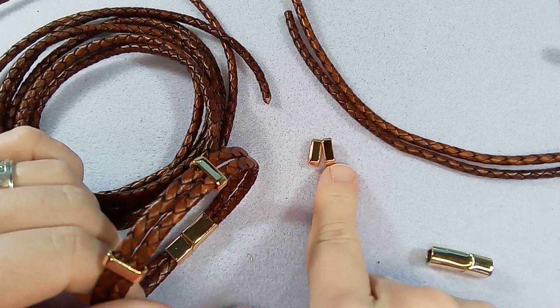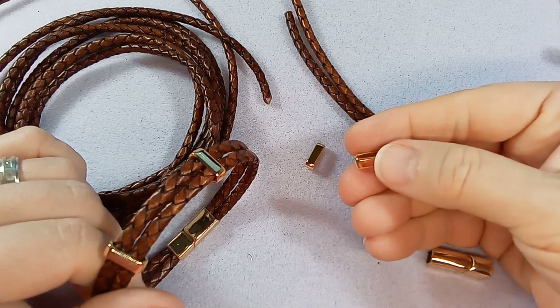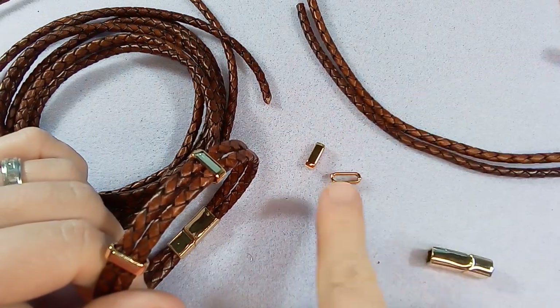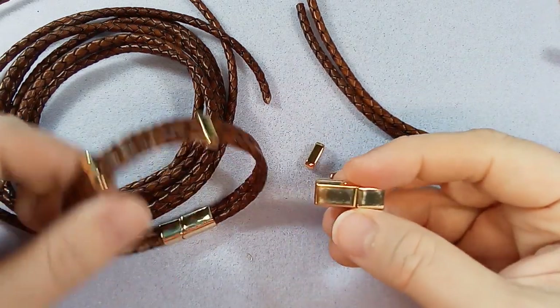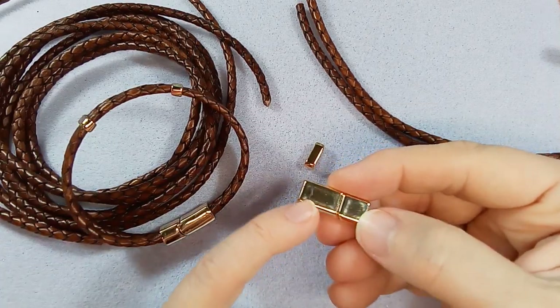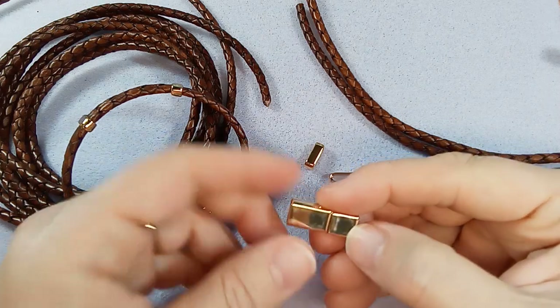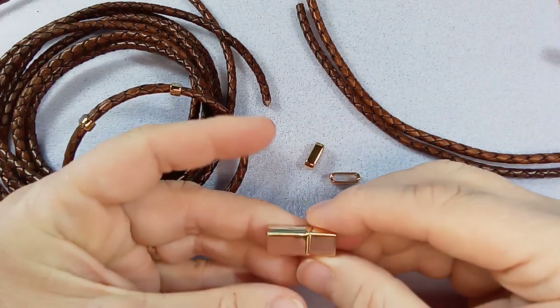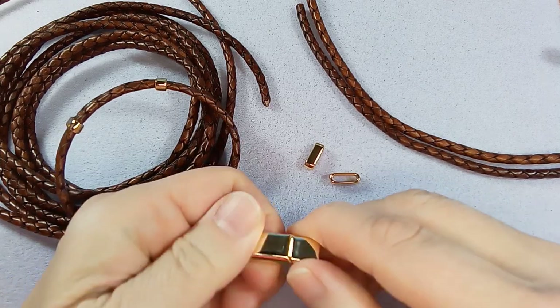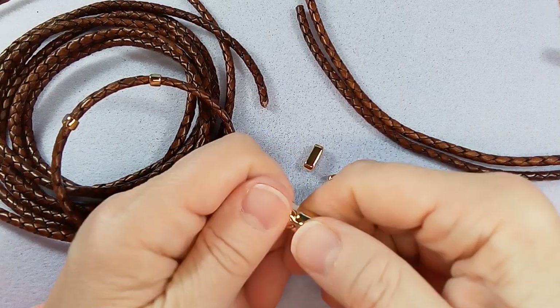The findings: these are two slider beads, they're metal, really really nice — I got these on AliExpress. I also got the clasp on AliExpress. The quality on this one wasn't as great, you can see it's kind of scuffed a bit, but it works great. The magnetic is very strong.